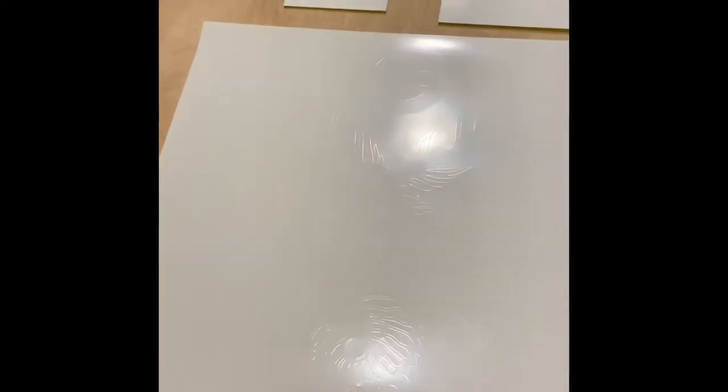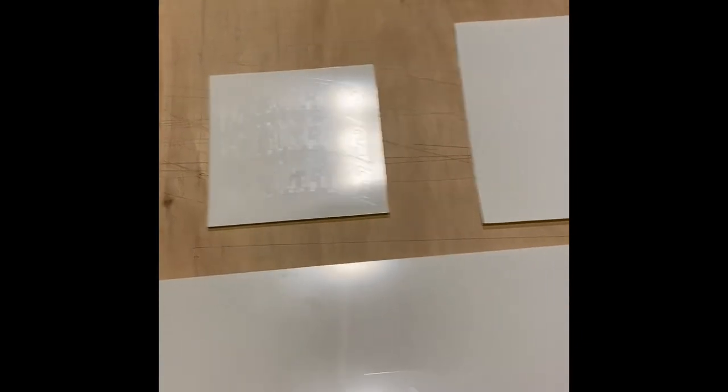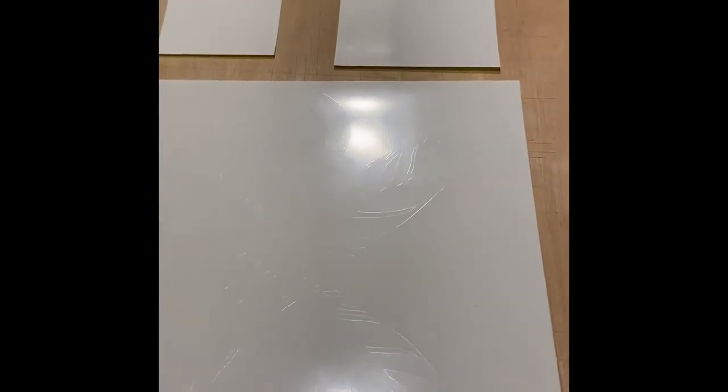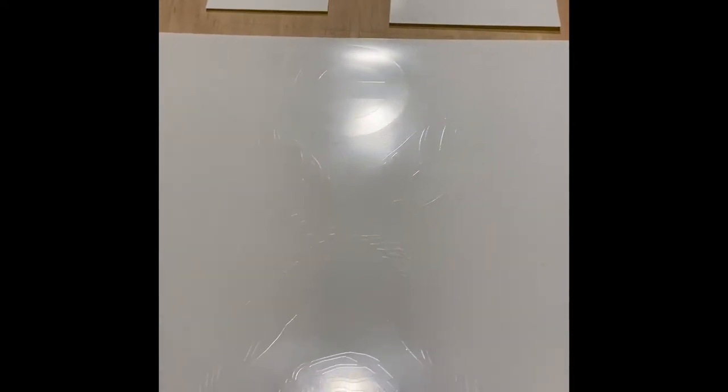I'll be right back. Here's my pieces of vinyl cut out. As I slightly move the camera, you can see that outline, which I'm going to start doing the weeding process. It's tedious and fun, but it just depends on how complicated the image is — that determines how much weeding you would have to do. It shouldn't be that bad, but I'm going to do that and then come back because it'd take me a minute and I don't want to bore you with that process.